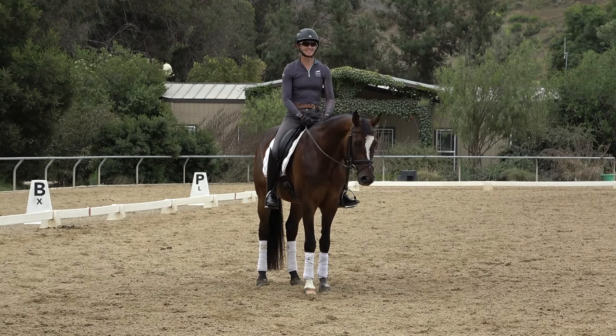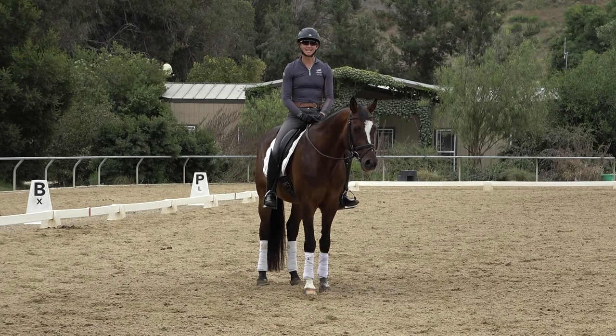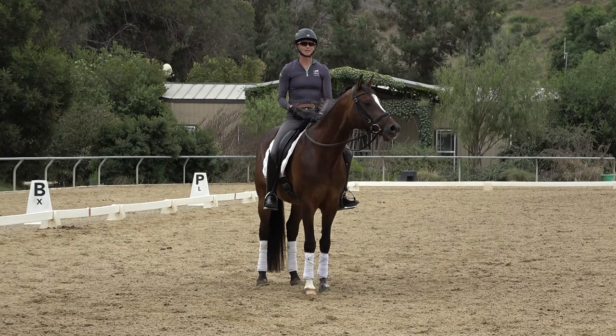Hey everyone, I'm Amelia. Today we're talking about how to sit the canter and how to move your body with the horse's motion in the canter. The canter is a very different motion from the trot. The trot is a two-beat motion and it's kind of like just a bouncing up and down. The canter is more of a circular, rocking horse movement.